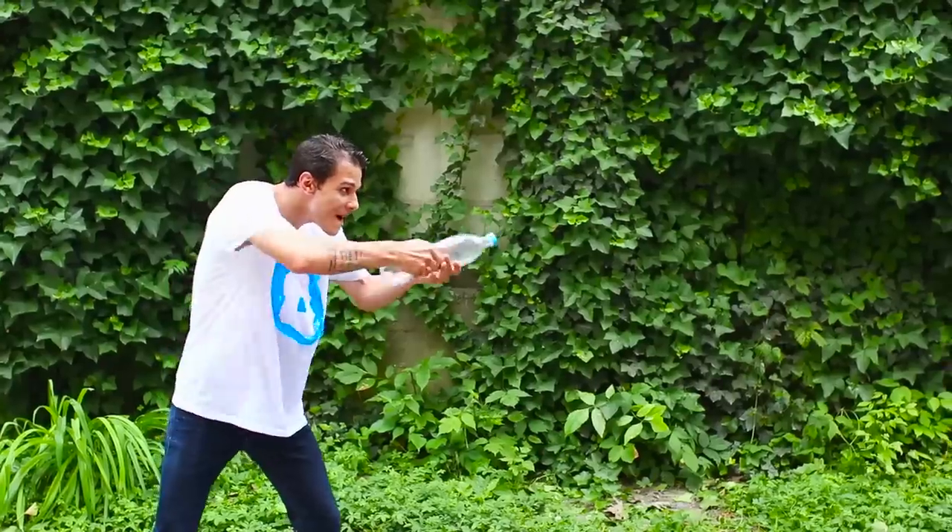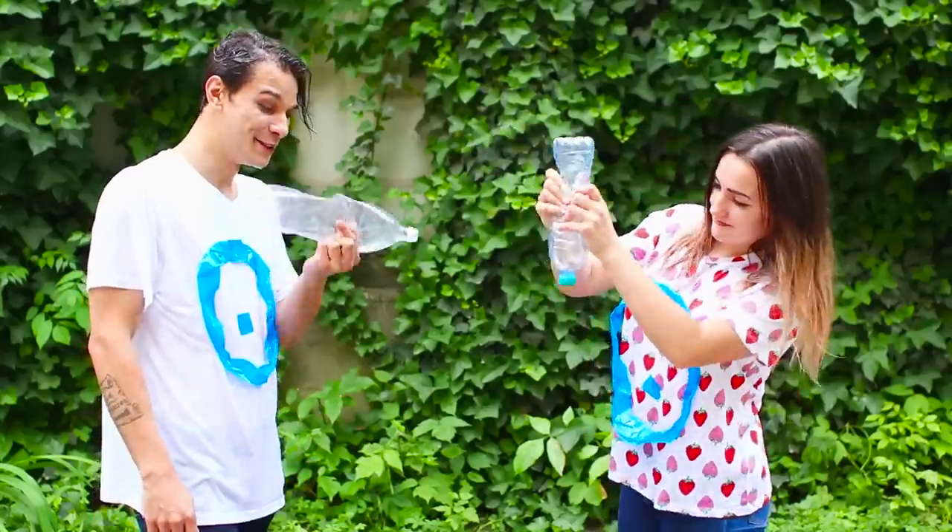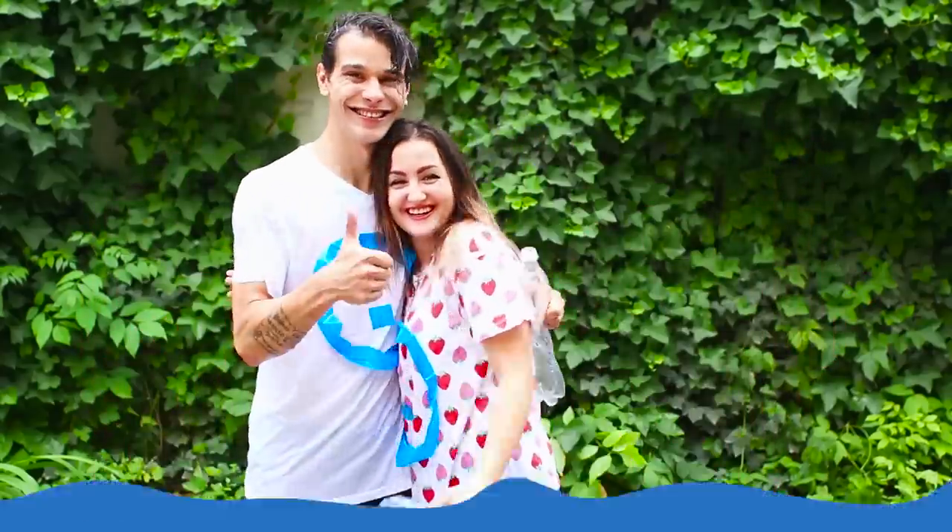Apparently my brother has already emptied his clip. And with a deafening splash difference, the sister wins! Here's a sweet moment of triumph. Well, maybe we should go for a rematch?